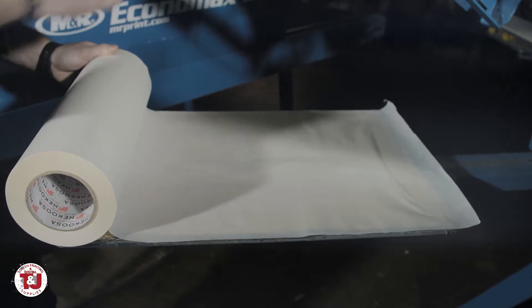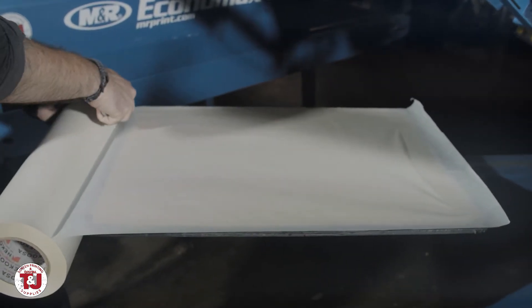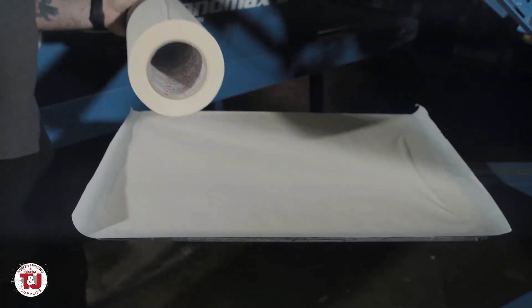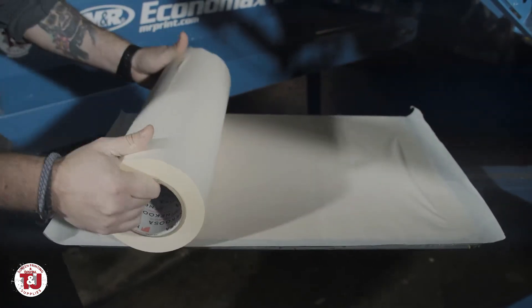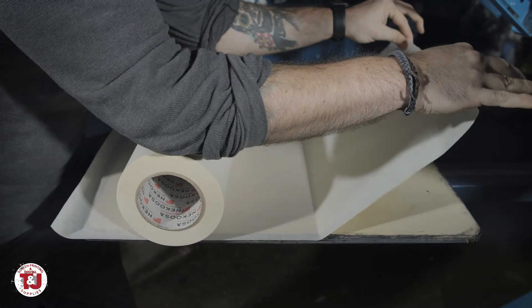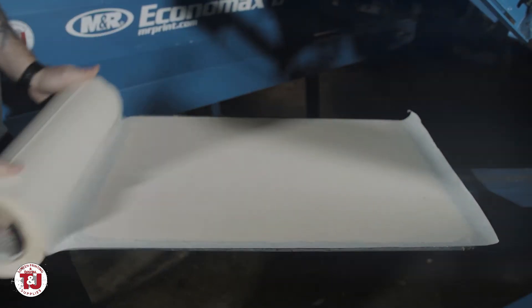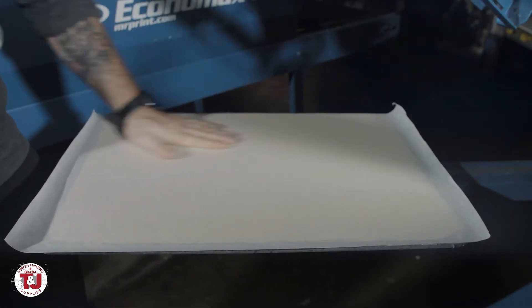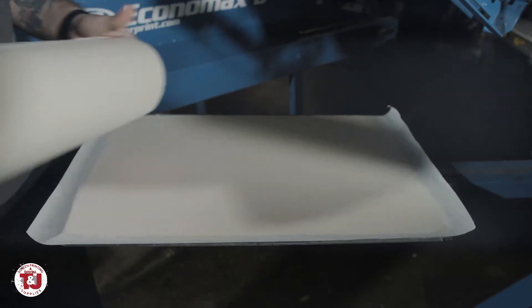Push it down nice and firm and start to peel this back. Make sure you've got a knife nearby — bring it up to the front and we're going to cut a little extra. Then use this in your favor to go ahead and smooth that out. The back got some wrinkles, so just go ahead and lift that up and use that roll again to smooth it out. If you do it right, you should have no bubbles or wrinkles left. If you do have wrinkles, just peel it up a little bit and smooth it back out one more time.